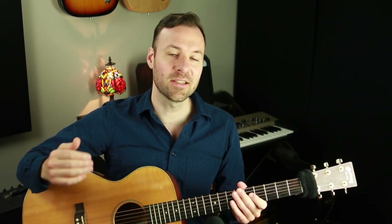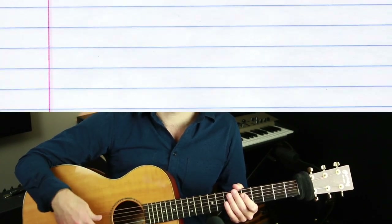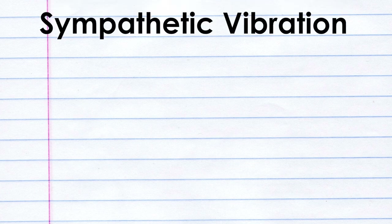So just for fun, since that's not much of a lesson, let's talk about what's actually causing that to happen, which is sympathetic vibration. Now if you go really deep in this direction, you're getting into physics and math, and I'm definitely not an expert on the acoustics and physics of music. It's all really interesting stuff. I'm just going to explain it from a very surface level understanding that is enough to be beneficial as a musician.